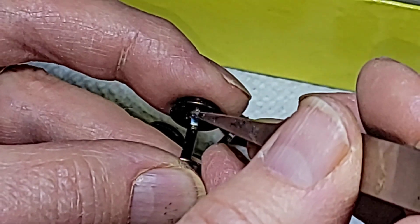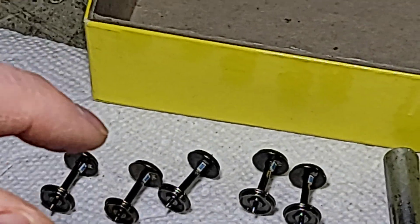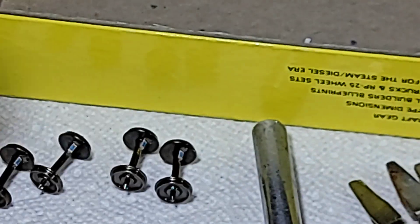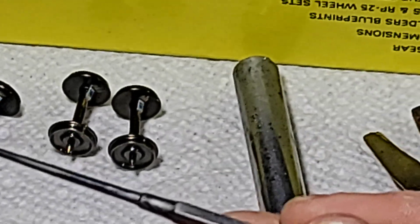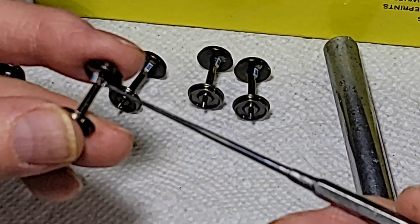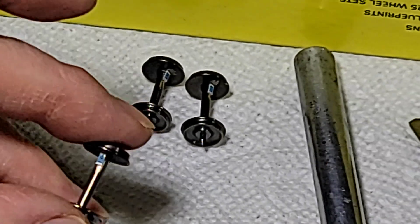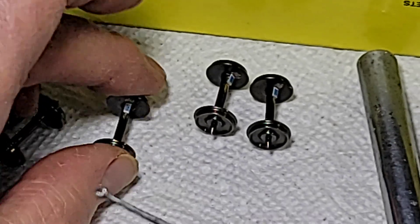Sometimes the CA wants to grab. Now we've got that on. We want to take a little bit of accelerator and set them, because you don't want them moving while you're soldering. Just a little bit of accelerator — I'm using a tool from Micromark, a little eyelet with a tiny bit of accelerator in it. Just touch the axle.